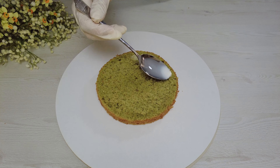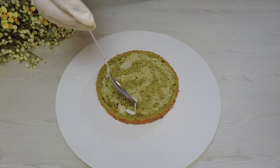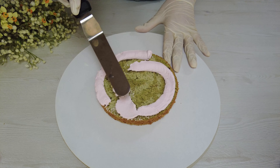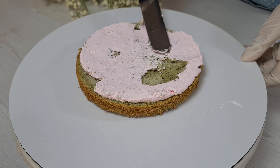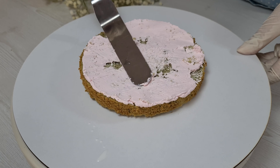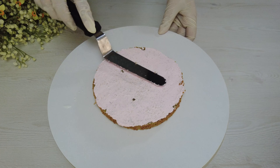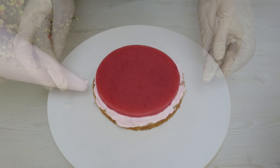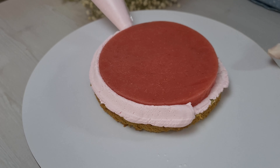Cut the cake into three flat layers. Moisten with milk. Add a layer of whipped cream. Add a layer of marmalade that I made earlier. You can find the marmalade ingredients in the description.